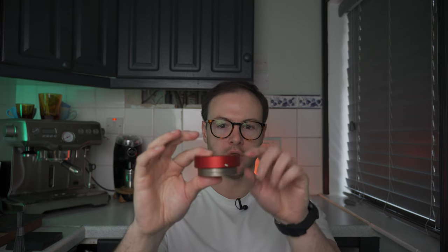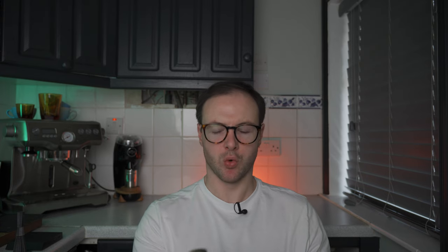With this tamper you set the depth using a grub screw on the side. It's expensive, but there are plenty of options. The Normcore version four spring tamper has a self-leveller and does the same job at about a quarter of the price. You've also got the Force Tamper which is a calibrated one — super expensive — and the Bravo Tamper, which is also nice but expensive and roughly the same price as this.